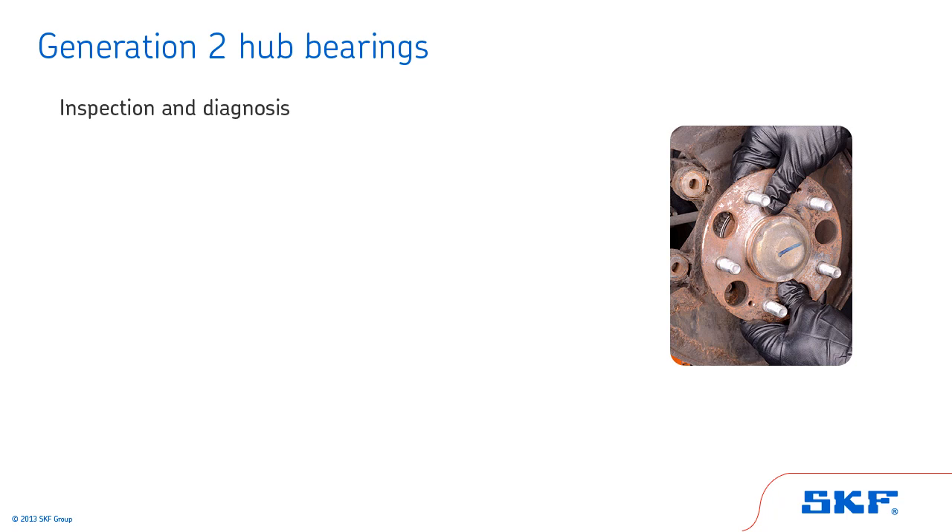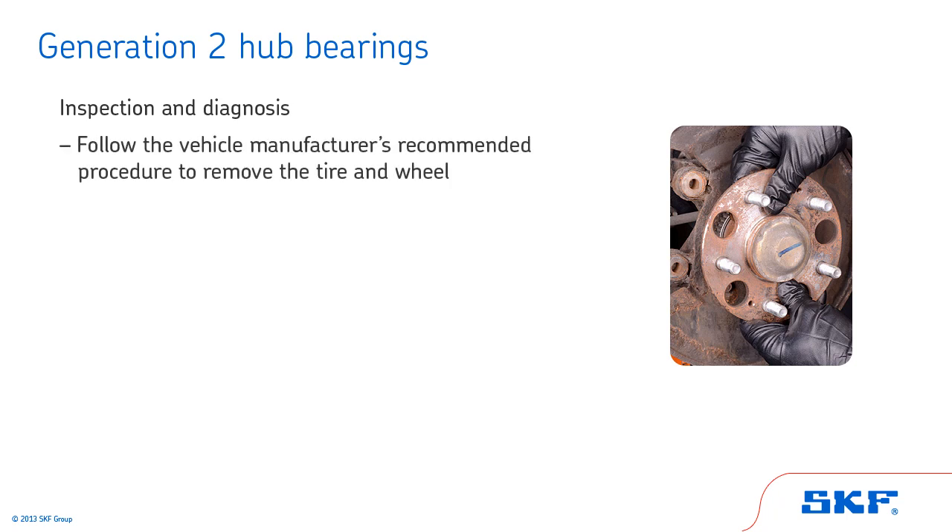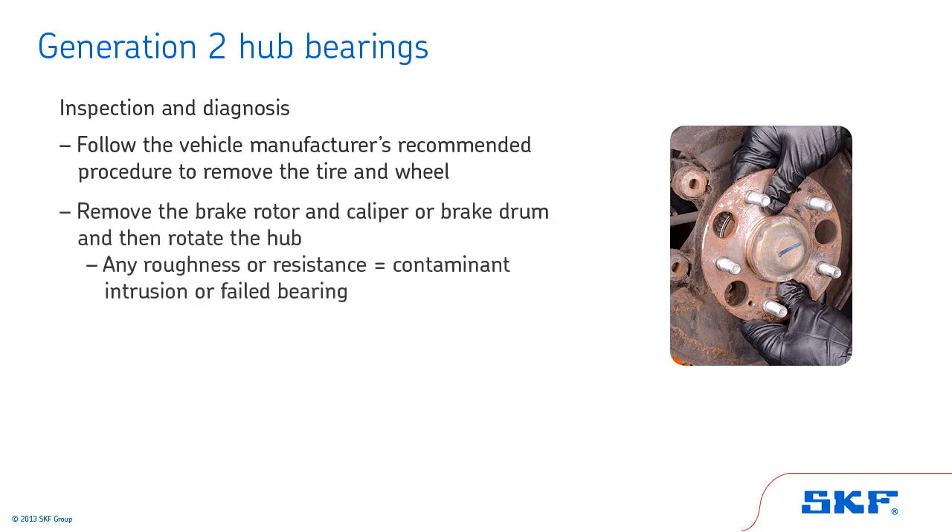We'll start by looking at the inspection and diagnosis procedures associated with Generation 2 hub bearings. Begin by following the vehicle manufacturer's recommended procedure to remove the tire and wheel. Remove the brake rotor and caliper or brake drum, and then rotate the hub. Any roughness or resistance to rolling is an indication of contaminant intrusion or a failed bearing. If these conditions are present, the bearing requires replacement. Do not attempt to disassemble the bearing for repair — it is not repairable.